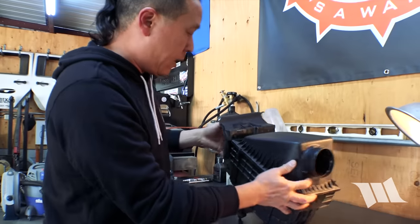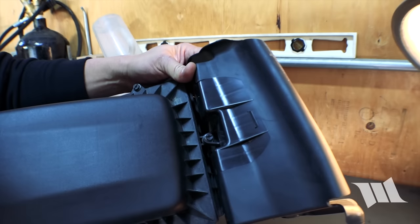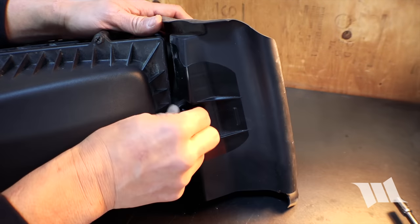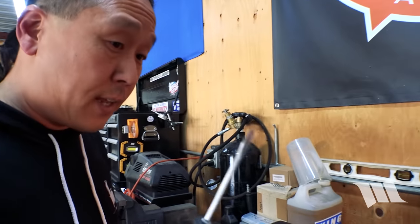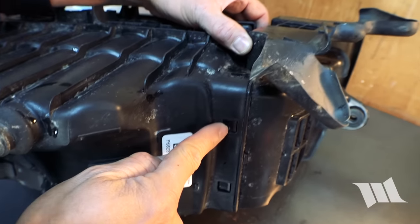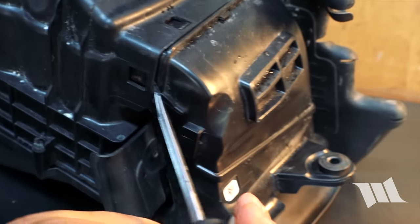What we need to do now is remove this splash guard for the air intake into the air box. You'll notice up here there's a bolt, and we're going to use an 8mm socket to remove it. From there, we're going to use a thin flathead screwdriver. If you notice right here, you'll see these little tabs — there's one, two, three, and four. We're going to use this screwdriver to carefully pry the splash guard out.